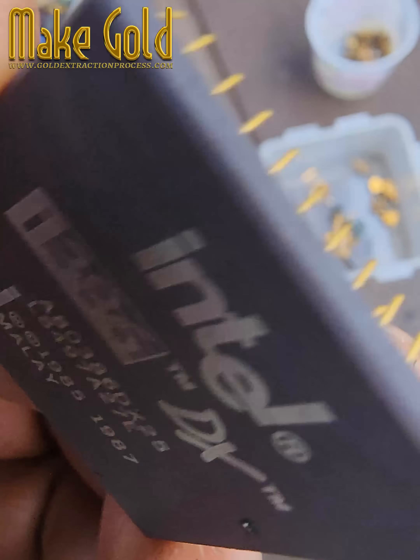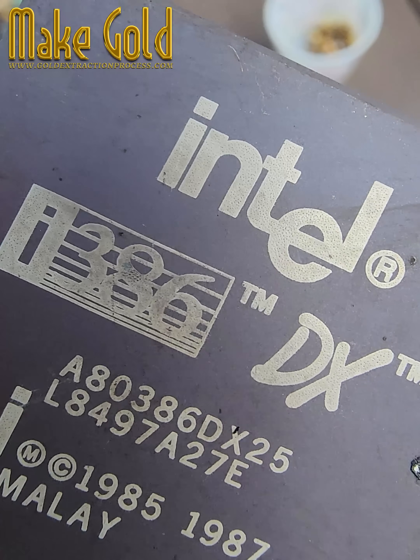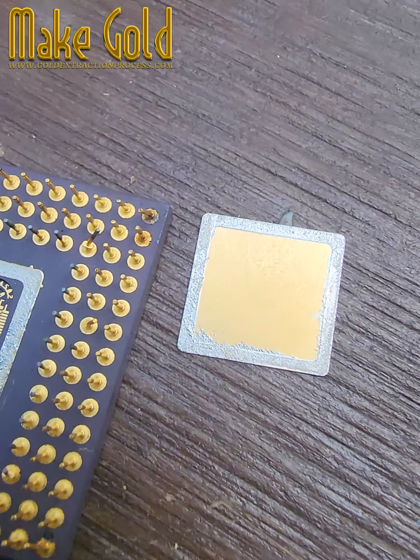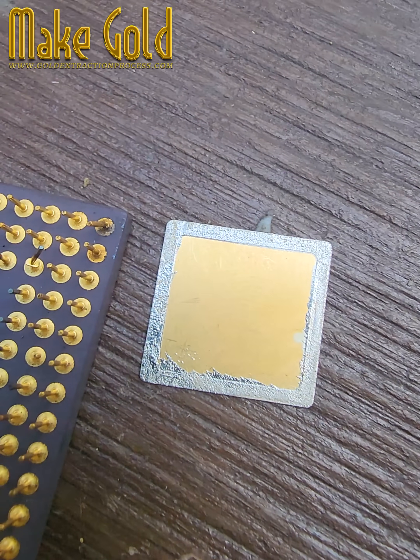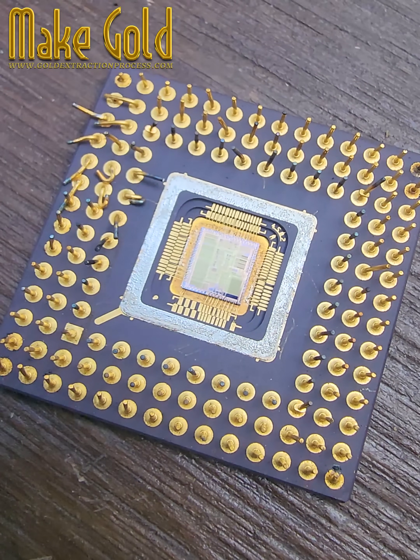Then we have the gold-plated pins. Many i386 CPUs, especially the earlier ceramic DIP or PGA packages, had pins tipped or plated with gold. This helped prevent oxidation and ensured a stable connection with the motherboard socket.